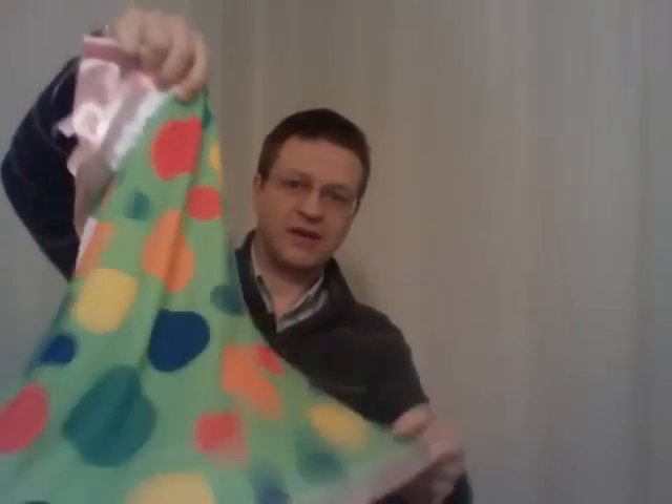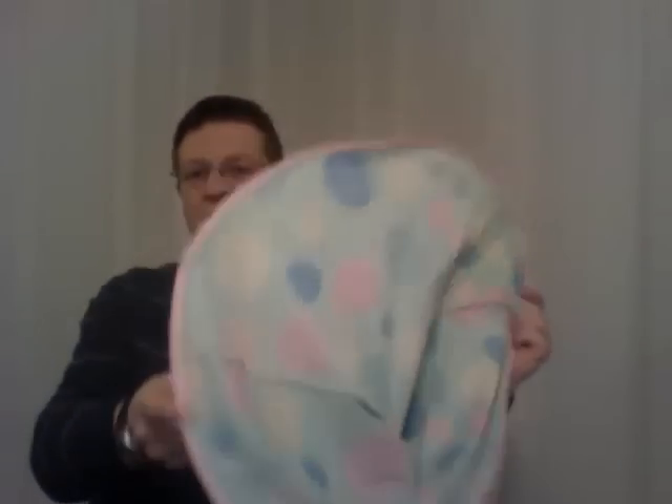Now, to get back to the original shape, simply let it spring back and you have your original fancy dress.